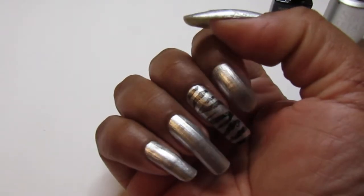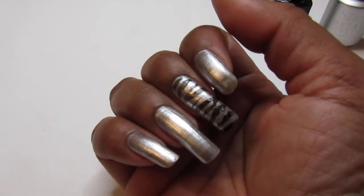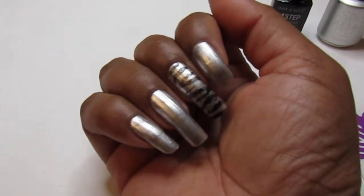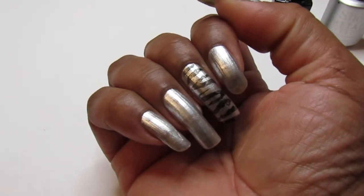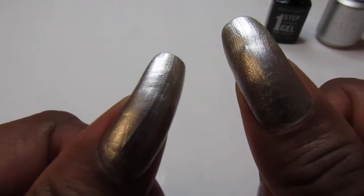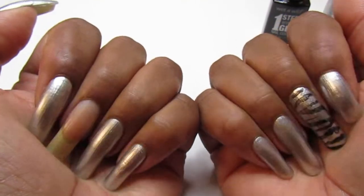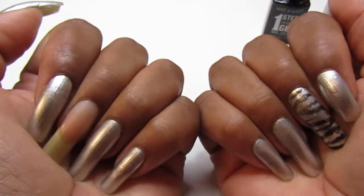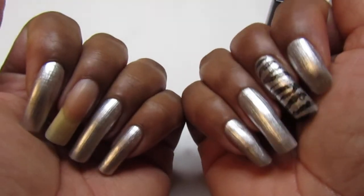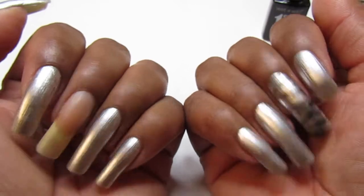Hello everyone, welcome back to my channel! In today's video I'm showing you my new set of squoval nails. I clipped and filed them and these are it. I just uploaded these and I want to show you guys how they look with my first mani — I did these this week after I cut them.